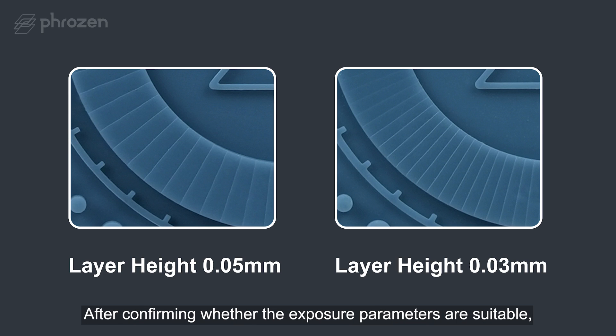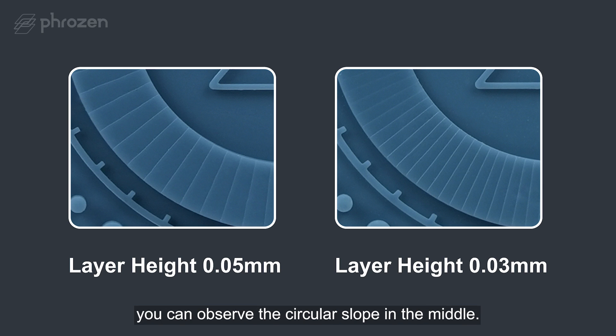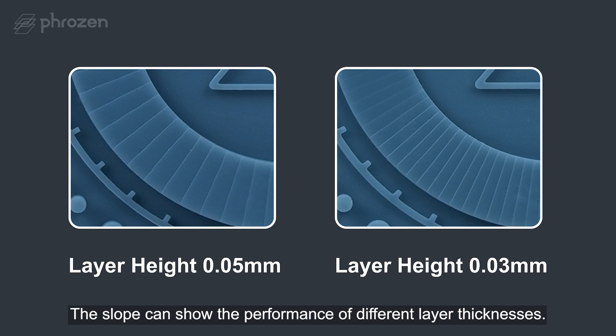After confirming whether the exposure parameters are suitable, you can observe the circular slope in the middle. The slope can show the performance of different layer thicknesses.